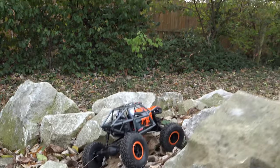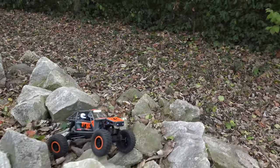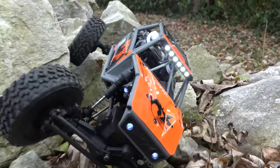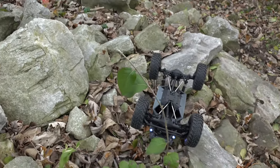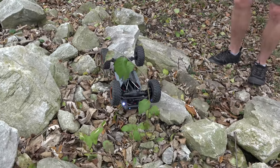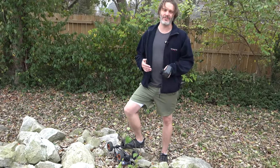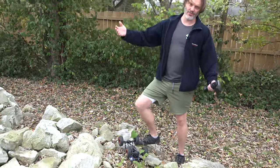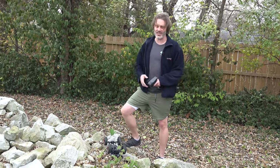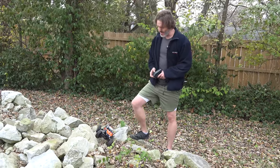I am 100% impressed with this rig. This is doing a lot better than I expected, even with the relatively heavy molded cage. More ground clearance than it should have for the wheelbase, in my opinion. The only problem — or preference — with the smaller rigs is that when they flip over, they flip over extremely fast. A really big heavy rig goes to turn over and you've got time to watch it, but with this you saw how quick it was.